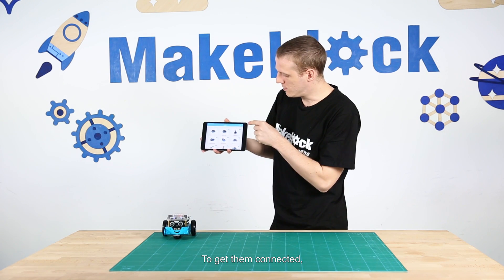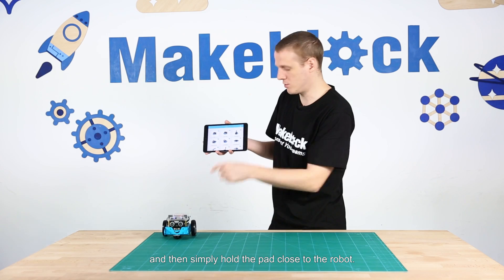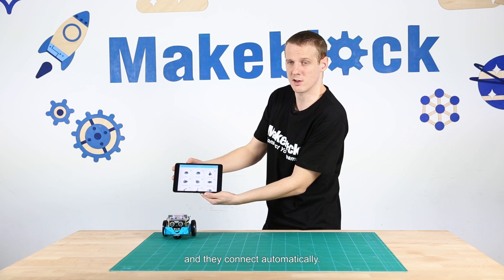To get them connected I need to press the flashing Bluetooth icon and then simply hold the iPad close to the robot. Okay, so it opens up and then you hold them close together and they connect automatically.